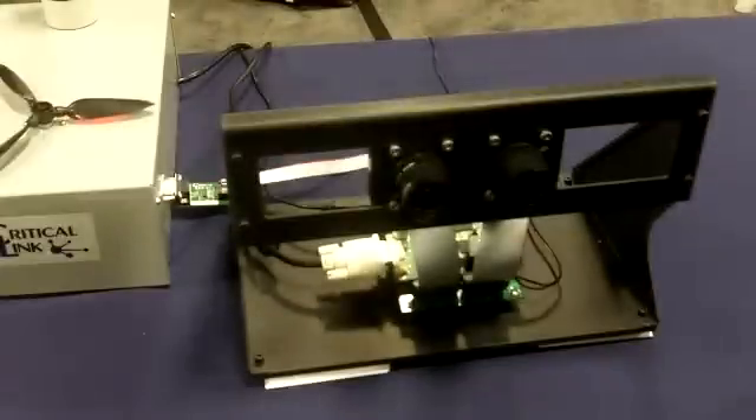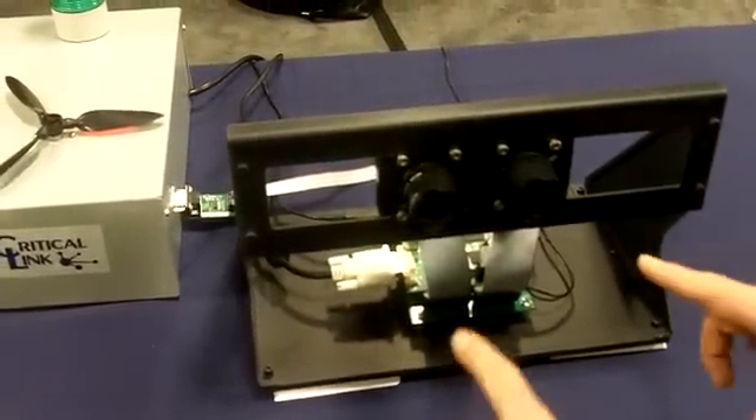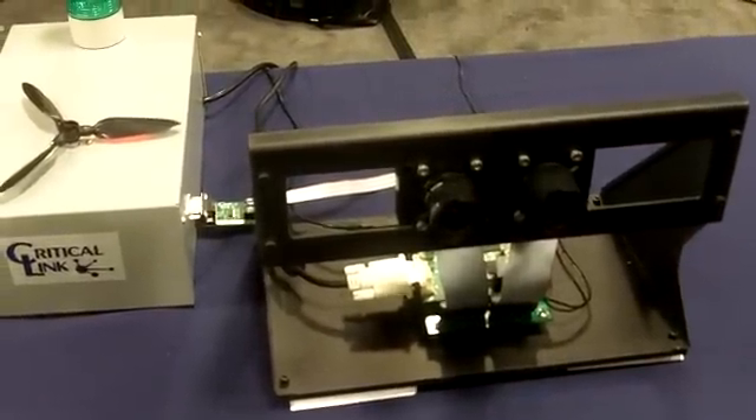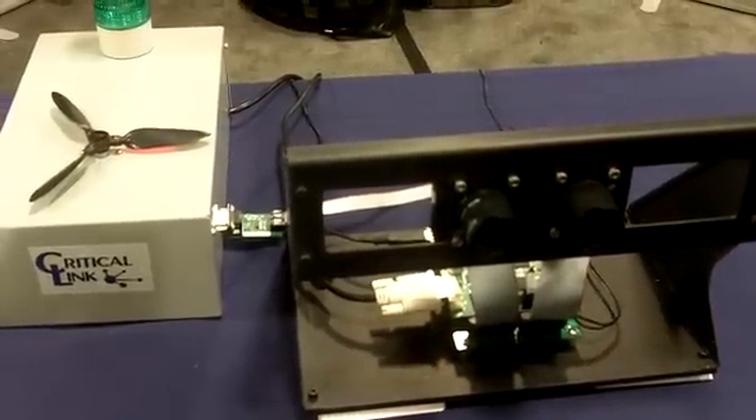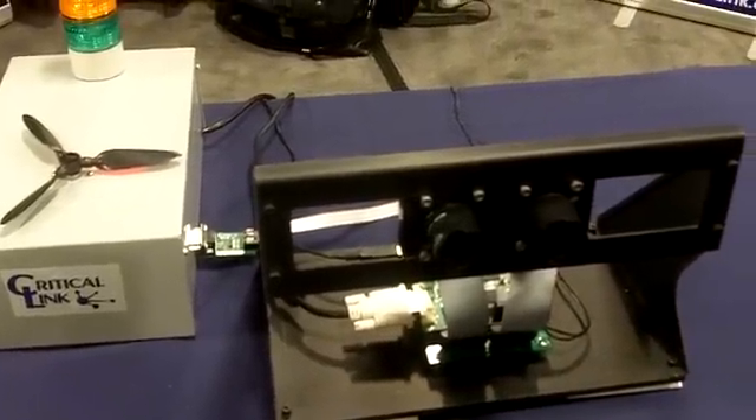This is our stereo vision development kit right here, and as you'll see it features two Aptina sensors on a hardware framework that allows the sensors to be arranged at a variety of distances from each other.